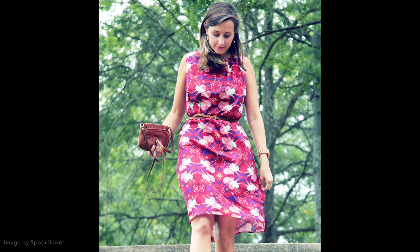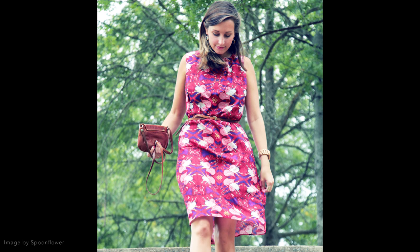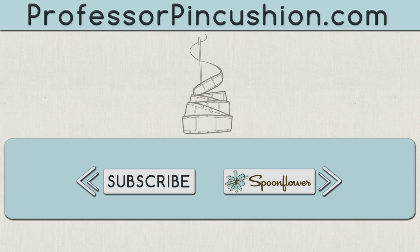Once you get the hang of working with crepe, there's a lot of lovely things from casual to formal that you can make. If you have any tips about working with this fabric, please leave a comment below. We hope you enjoyed this tutorial. Click on the playlist below to see other tutorials we referenced in this video. Also, make sure to check out Spoonflower's YouTube channel for other inspiring projects made with their fabric. Thanks for watching!